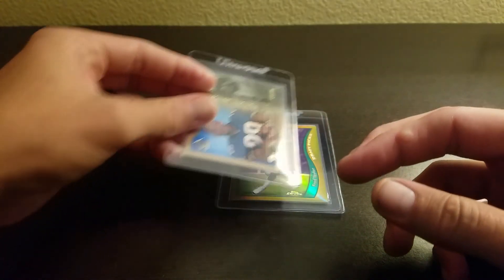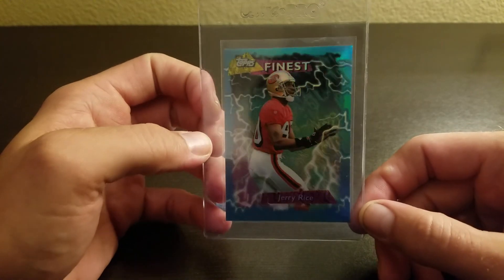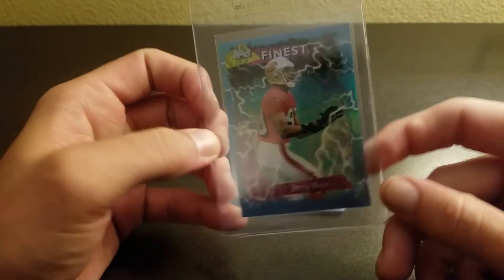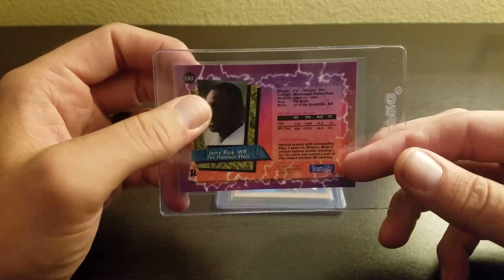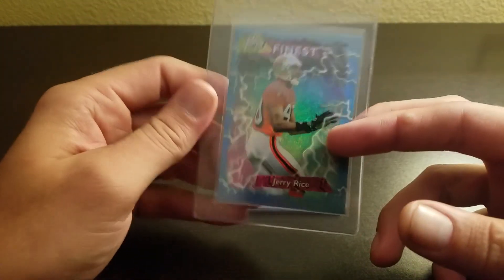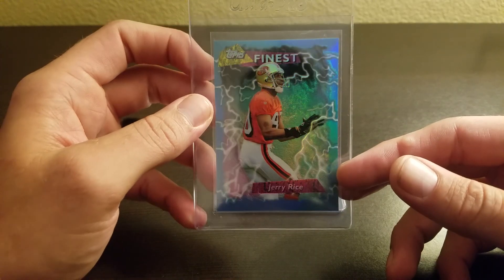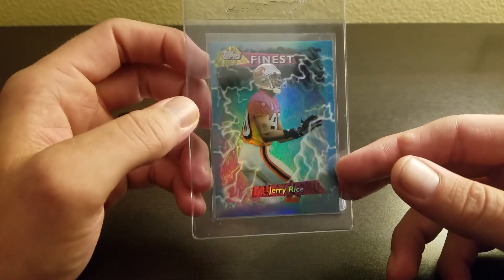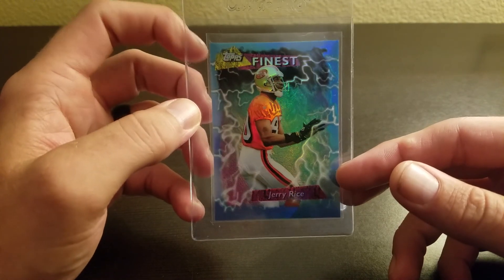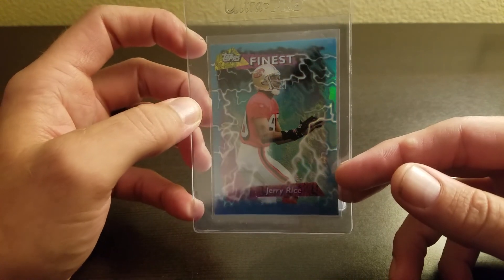Then we've got a '95 Finest refractor of Jerry Rice. They did a preview set for these, but this is from the actual set. The preview refractors are pretty plentiful — this is not one of those. I have some of them, but this is not one of them. Not much needs to be said about Mr. Jerry Rice.